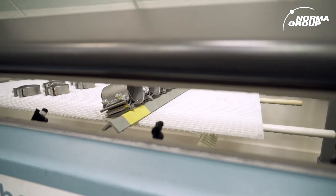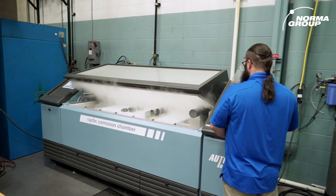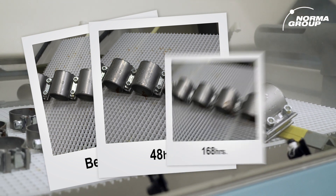All of our clamps are put through a 240-hour salt and humidity test in this salt spray chamber. The test consists of both a salt spray and a salt vapor at various temperatures to be sure a clamp can endure any conditions on the road or in the water. We also take photos during the test to make sure there's no progression of corrosion that may compromise the durability of the clamp in real-world use.